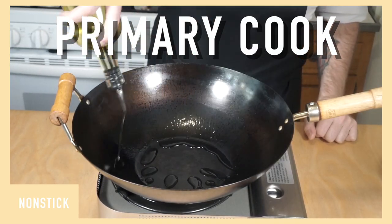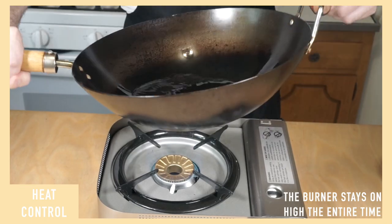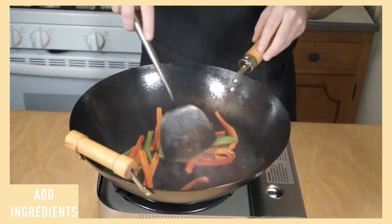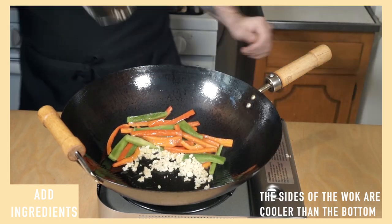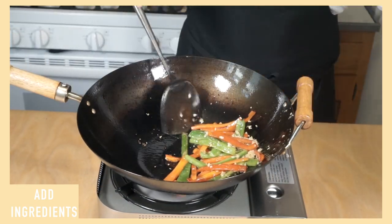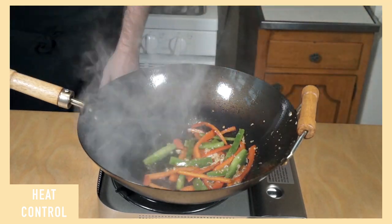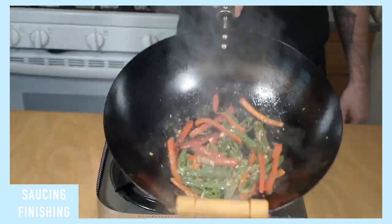I'll get my wok searing hot and toss a portion of my oil around in it, creating that nonstick surface. I notice my wok is a little too hot so I cool it down by pulling it off the flame. Next, my peppers go in. I like a little char on my peppers but I'll keep them moving so they don't burn. After about 30 seconds, I'll scrape those up the side of the wok and toss in my garlic and ginger, cooking them for about 15 seconds — keeping them moving because they will 100% burn if you don't. Then I'll incorporate them in with my peppers. I add a splash of Shaoxing wine to cool the wok off before adding my sauce. I'll toss it around a little and let the heat thicken up the starch, fold in my scallion greens, and pour it over some rice. The whole process only took about 90 seconds from start to finish.